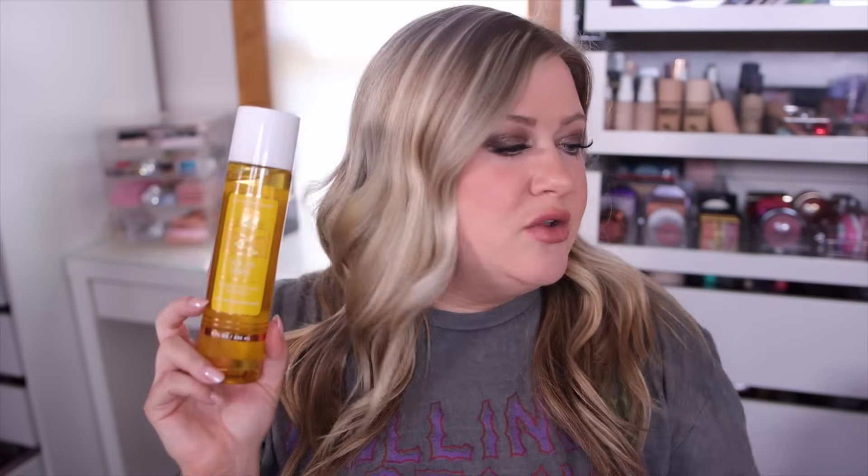These actually did release online yesterday, so you can go ahead and get your hands on these if you want to place an online order. They will be in stores next week — Monday, I think that's the 12th or 13th. But yeah, they are available to purchase right now. Let's go over all three scents.